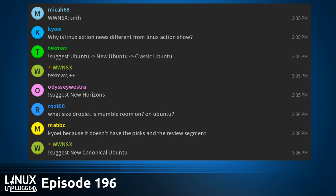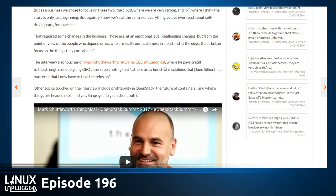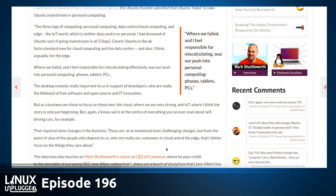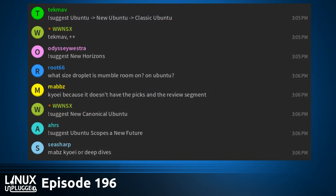The Ubuntu desktop will remain important, but it sounds like it's going to be more developer-focused based on what Mark had to say. OMG Ubuntu also had a write-up on that particular aspect of the interview, and the full interview — where Mark also talks about taking over CEO roles again and products for OpenStack — is available in the show notes.